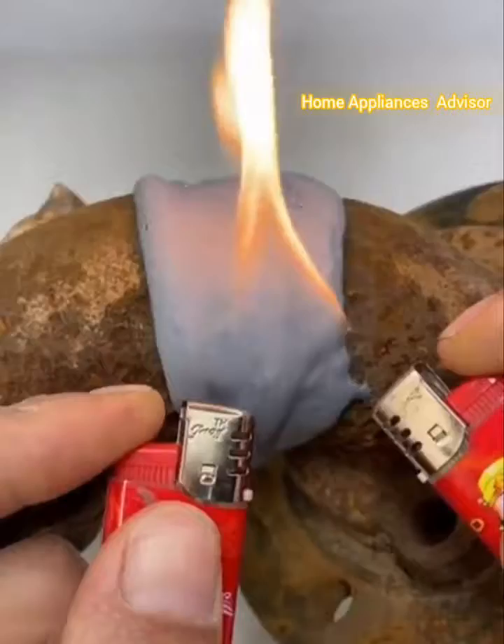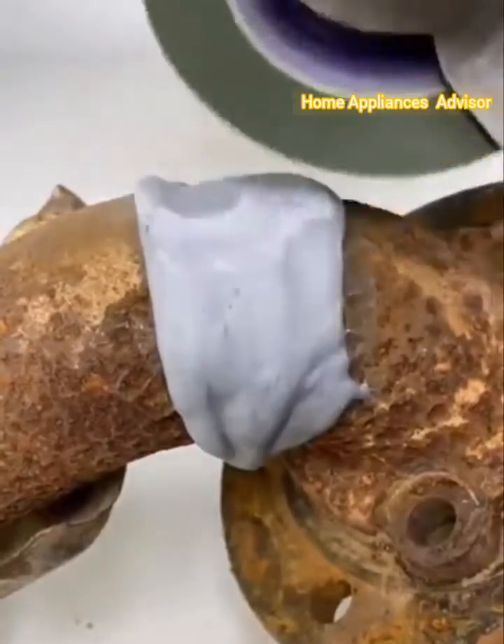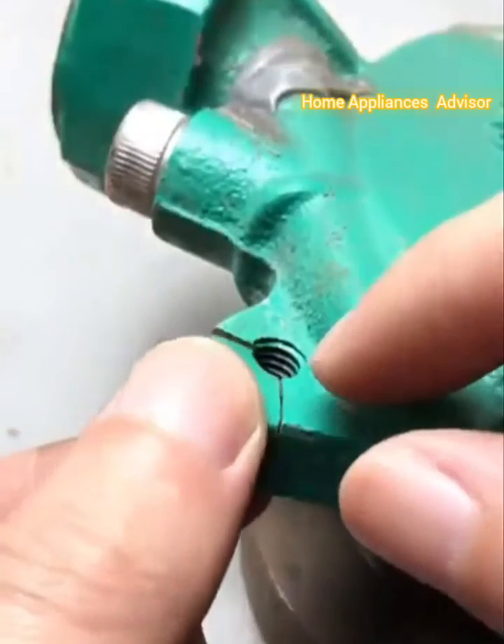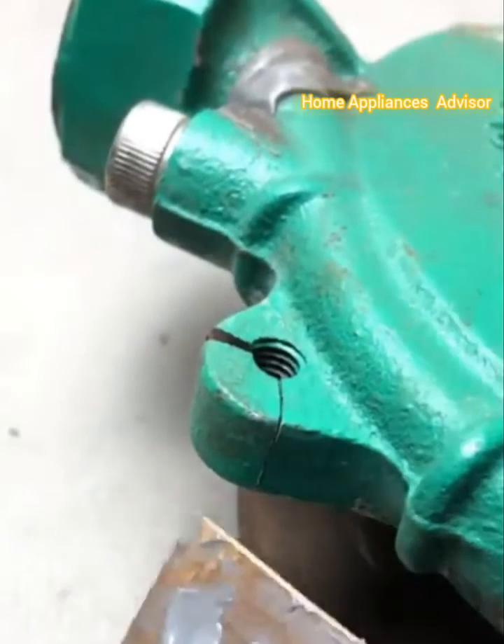It can be shaped, tapped, filed, sanded, and drilled depending on its purpose. Easy and fast drying application — the preparation and application are simple and easy. Just mix, apply, and let it dry for a few hours. The full cure time is up to 24 hours.